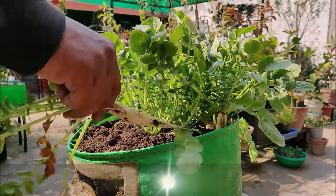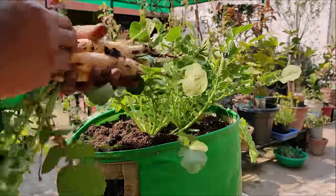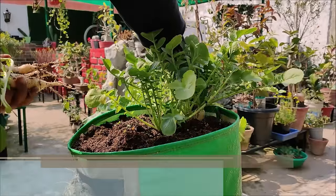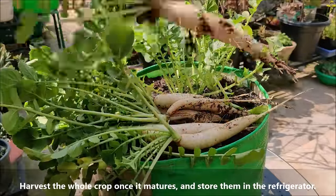Radishes that are harvested early and while the weather is still cool will have the most flavor and the best texture. Larger, more mature radishes will be sweeter but can quickly become pithy or woody. Harvest the whole crop once it matures and store them in the refrigerator.